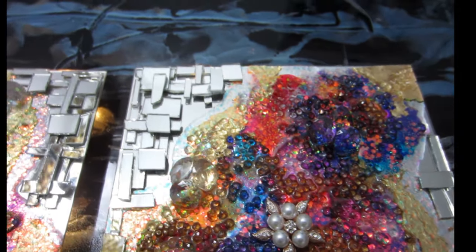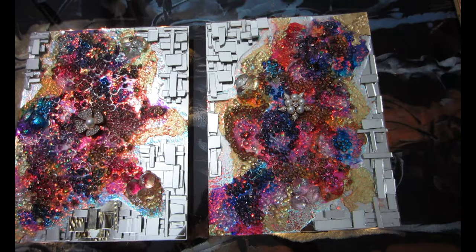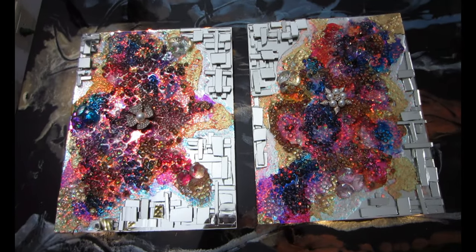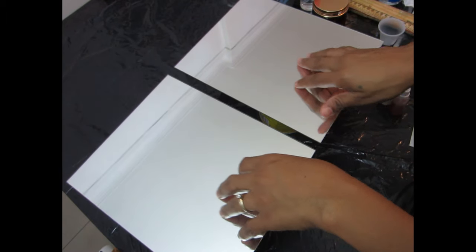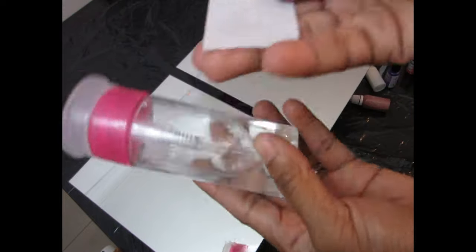We're going to jump right into the tutorial and I'm going to show you how to make it. If you want to know what materials I use and where you can find them, make sure you check the description box below for all the links.